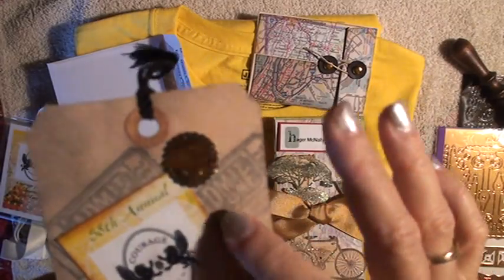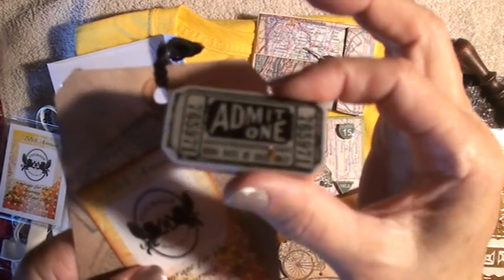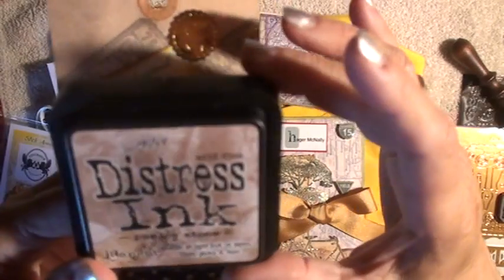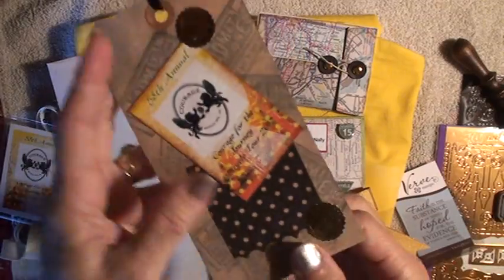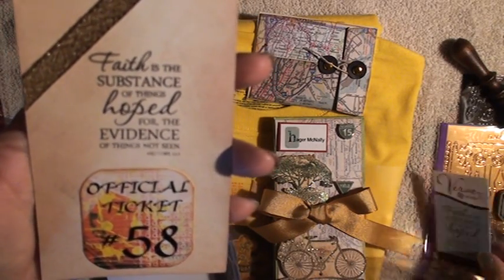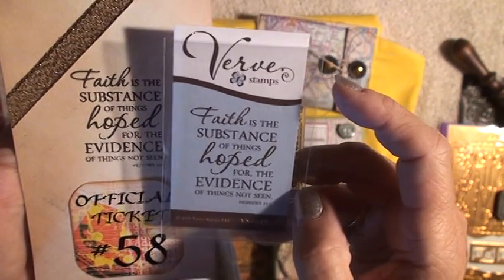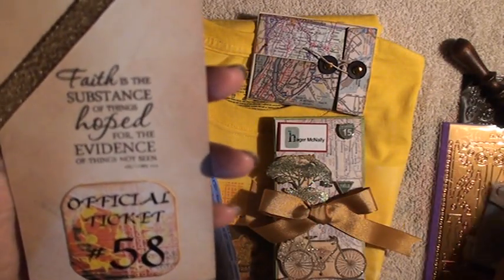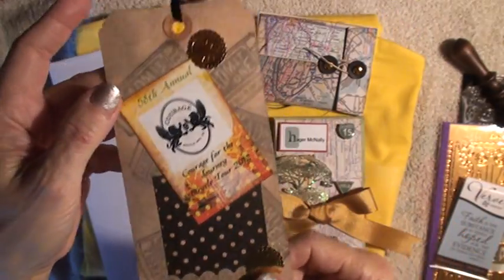What's stamped on here is from Tim Holtz — his 'Admit One' ticket stamp. I like that one and just randomly stamped it all over, then used Distress Ink in Pumice Stone — that's become my new favorite color. It's subtle but does the job to make things a little bit darker. On the back I used a ribbon again, and Hebrews 11:1 — 'Faith is the substance of things hoped for, the evidence of things not seen.' I used these verse stamps; they stamp really well and they're just the right size — not too big and not too little. I have several in different verses. The ticket shows his number 58, which is how old he is this year.